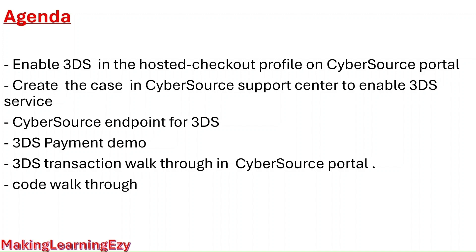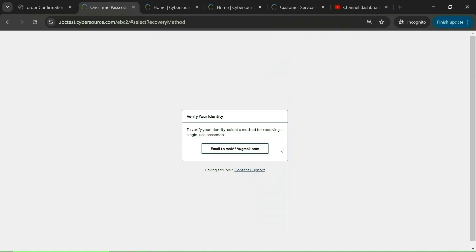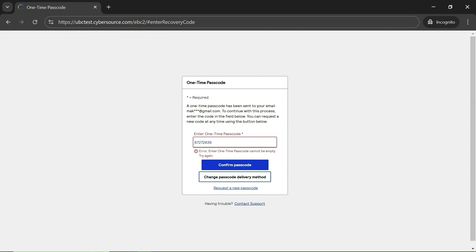The first point is to enable the 3DS in the hosted checkout profile on the CyberSource portal. Let's log in to the CyberSource portal to enable 3DS in the hosted checkout profile. This is the CyberSource login page. I have entered all my details. Let's click on login, click to get an OTP, click on confirm passcode.